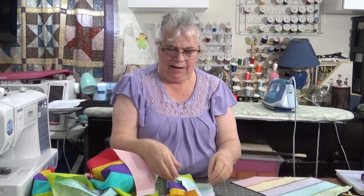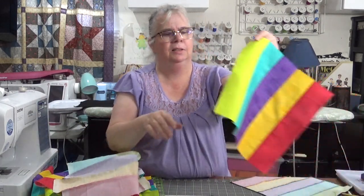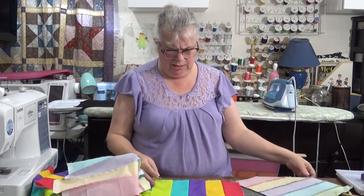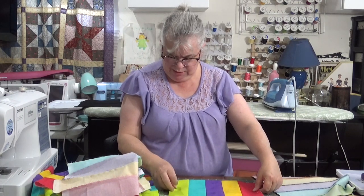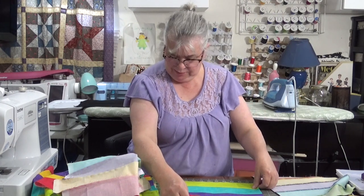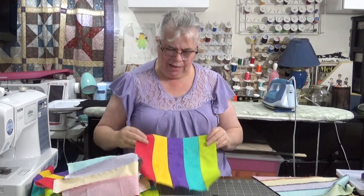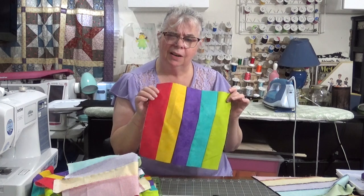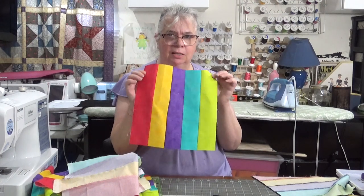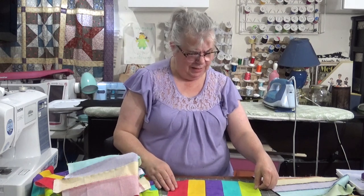I measured the height and then cut out blocks — these should all be equal, so let me double check. Either these are a little bit bigger than two and a half inches, or I did a scant quarter inch — just a smidge less than a quarter inch seam. Because it should be ten and a half, and it's coming out to almost eleven.